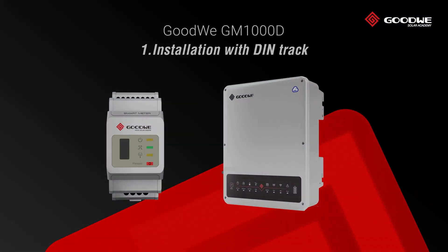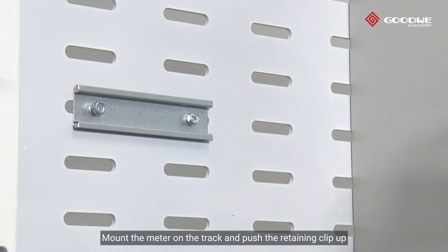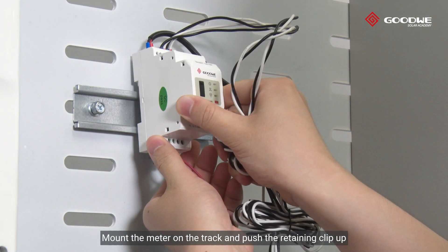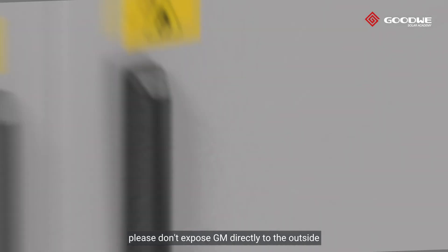Step one: Installation with DIN track. Pull to release the retaining clip, mount the meter on the track, and push the retaining clip up. Please do not expose the GM directly to the outside.